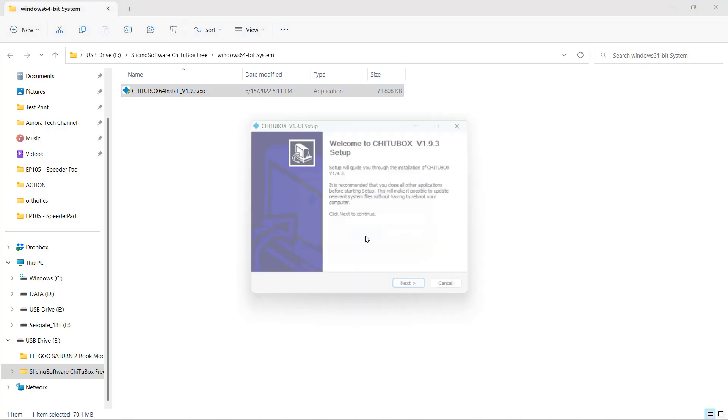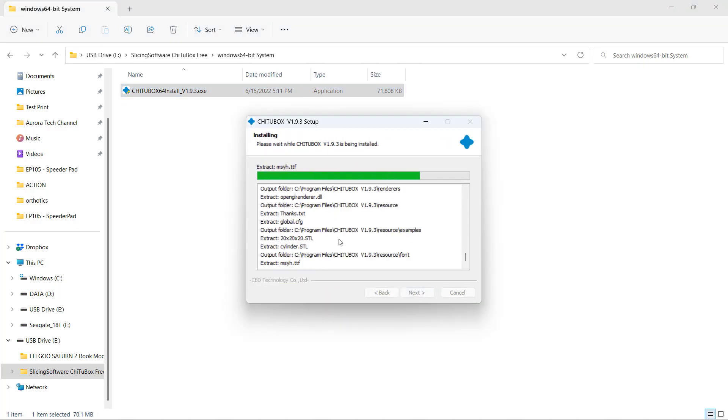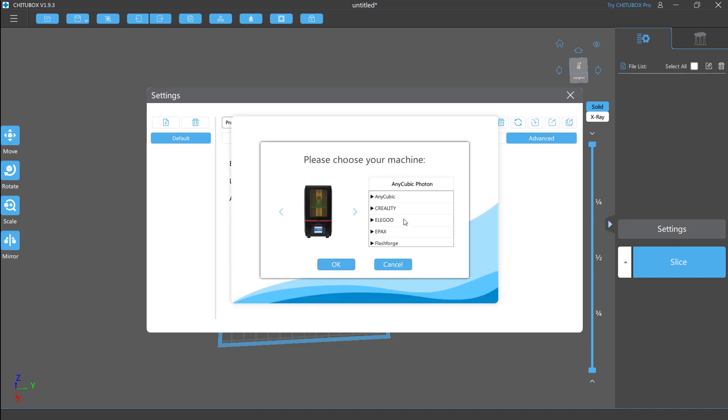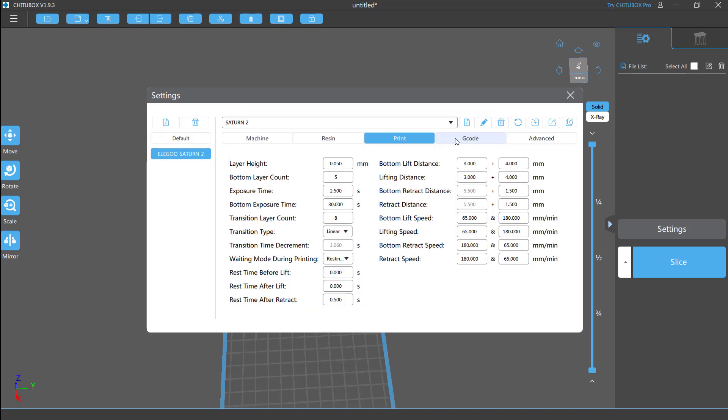After that, let's install the slicer ChiTuBox so that we can slice our own prints. Go to Settings and select the model of the printer, which in this case is the Elegoo Saturn 2. As you can see, the exposure time of each layer is 2.5 seconds, but as we want the first five bottom layers to stick better, the exposure time is set to 30 seconds. These parameters look good to me, so I will just leave them as is.